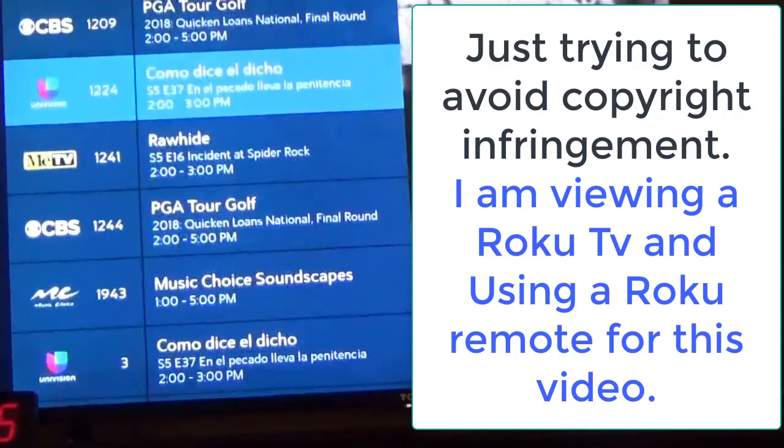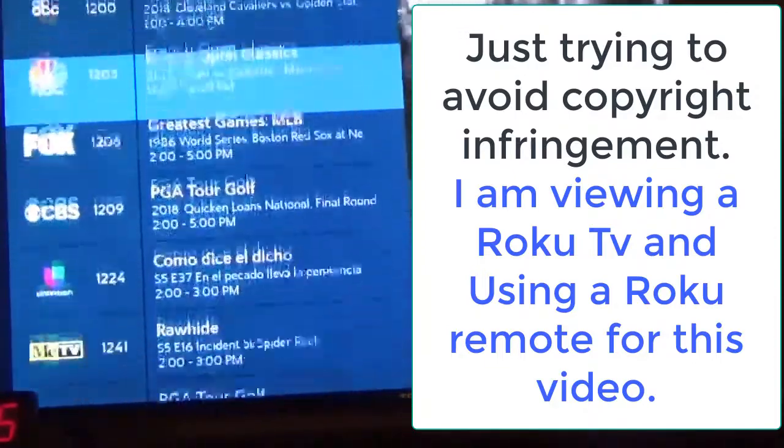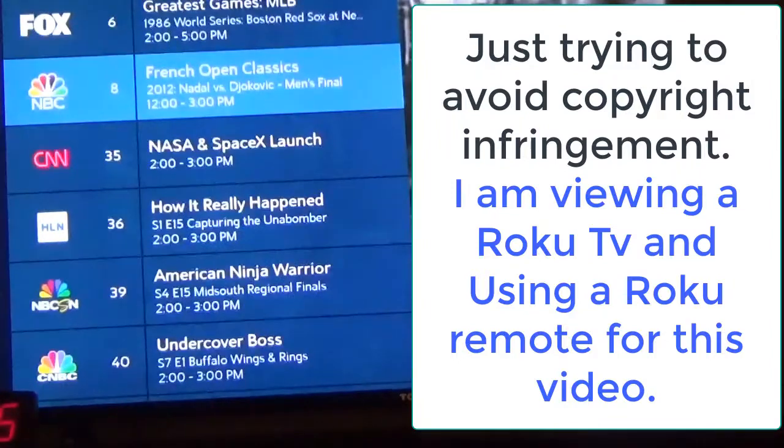Up and down arrow — so I go this way, go the other way if I hold it down. Now, if you look at the part of the remote where you stream movies and hit your rewind button, this will go faster.